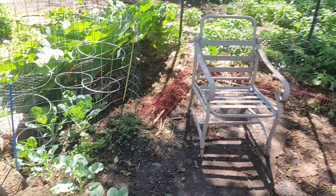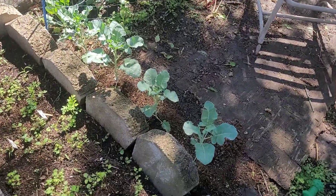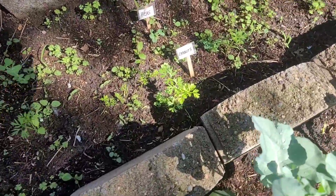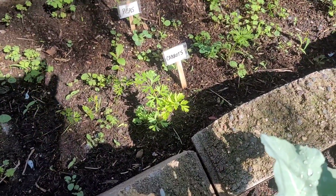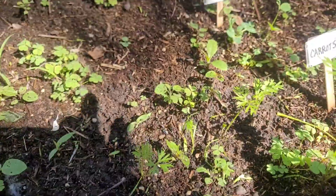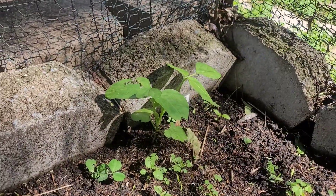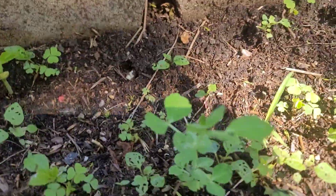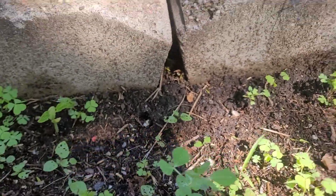What's up dudes, I got a garden update, check it out. It's been raining here the past couple of days. My carrots are doing really good, we have beans coming up here, peas there, some more peas I planted.